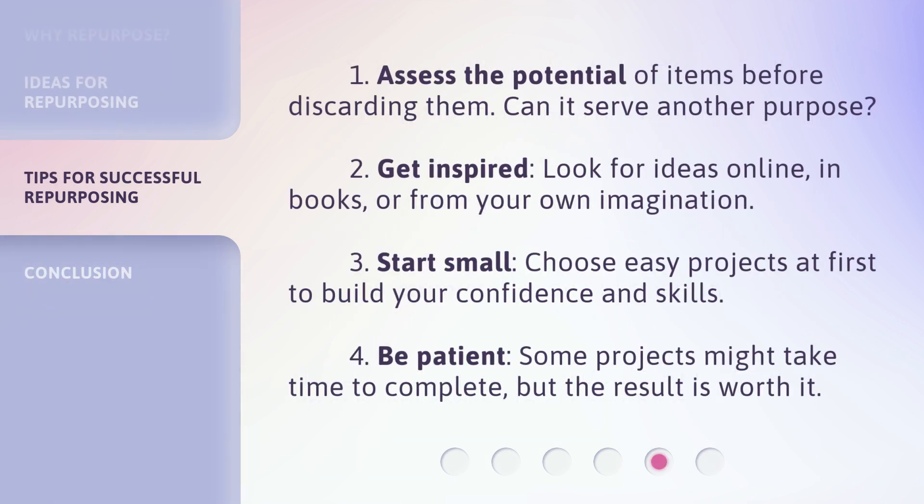1. Assess the potential of items before discarding them — can it serve another purpose? 2. Get inspired: look for ideas online, in books, or from your own imagination. 3. Start small: choose easy projects at first to build your confidence and skills. 4. Be patient — some projects might take time to complete, but the result is worth it.